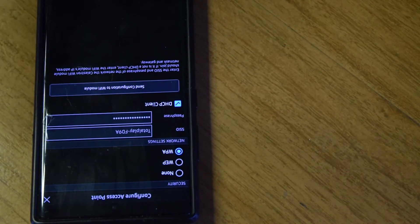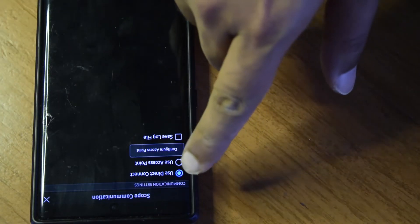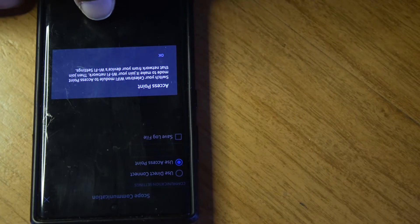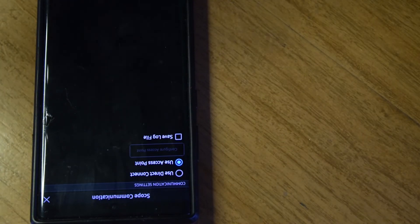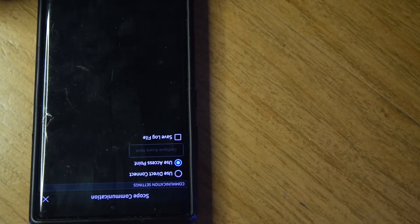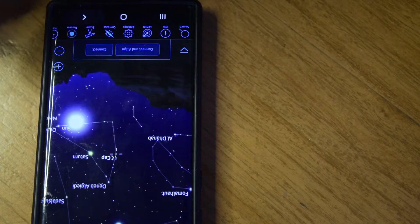Switch your Wi-Fi module to access point mode using the physical toggle switch. The third LED will now be on and the center LED will be blinking, indicating the module is ready to connect via access point mode. In the app, select 'Use Access Point.' You will get a confirmation that you have switched to access point mode. Go back and the communication method now shows as access point mode.